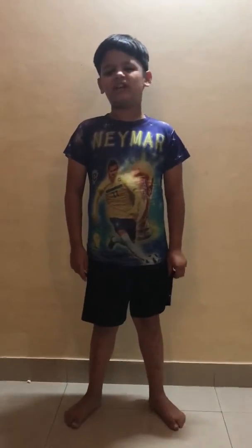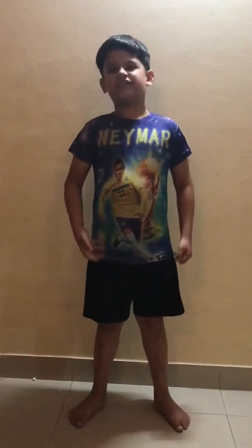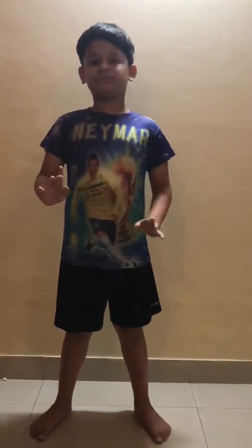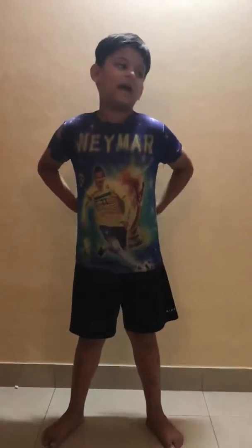Hello everybody, my name is Abhideh. Welcome to exercises. These exercises are very useful — they're exercises for your hip and back pain.